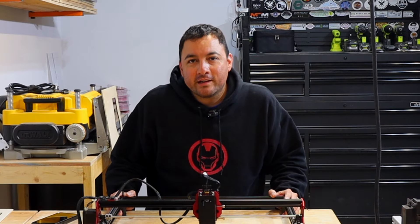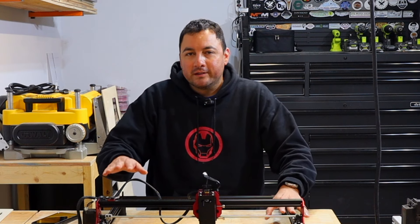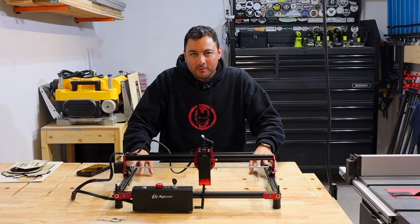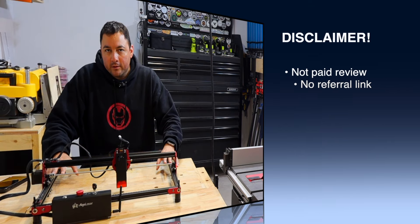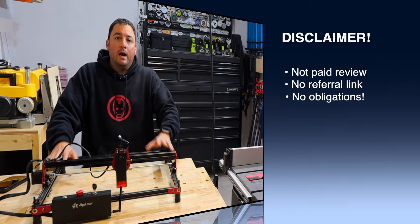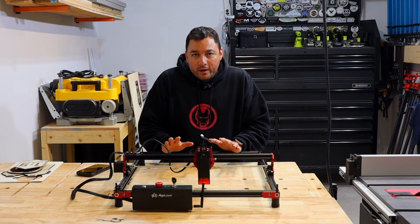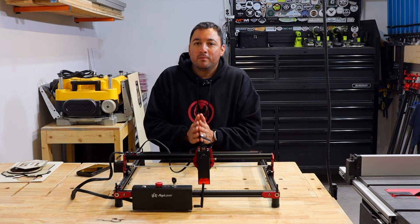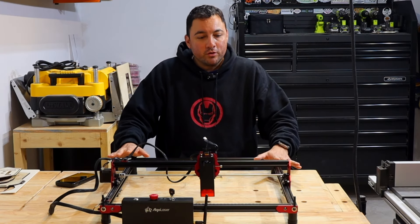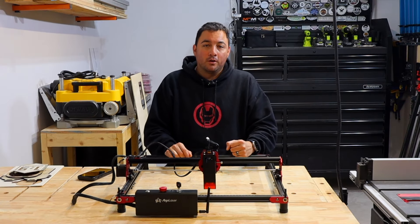Welcome back to the channel! Today I'm super excited to be doing a review on this laser engraver from Algo. Just to be clear, as a disclaimer, the laser itself was sent to me by Algo for review but with no obligations at all. The review will be 100% my honest opinion — it's simply informational, and the decision will be 100% yours.